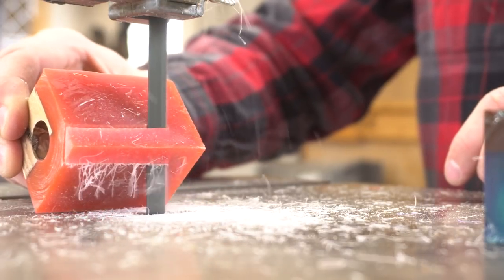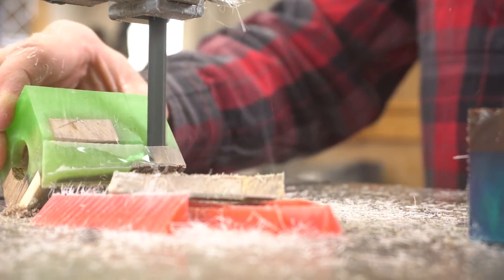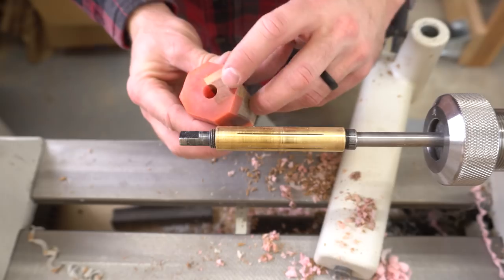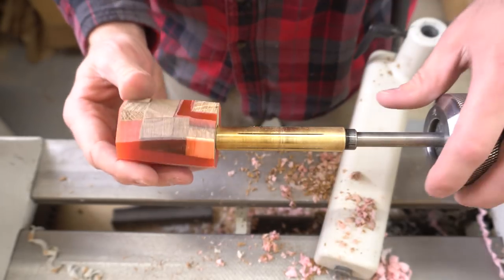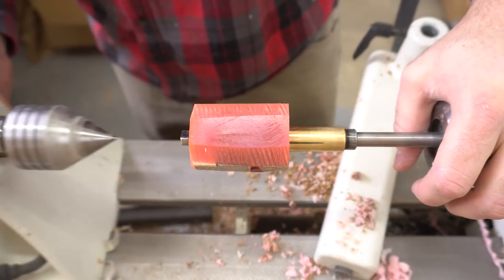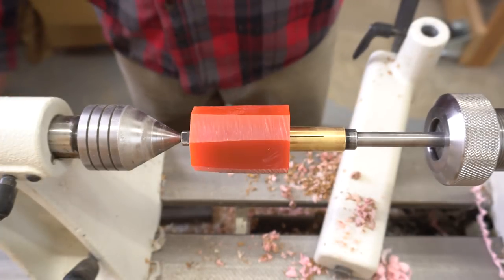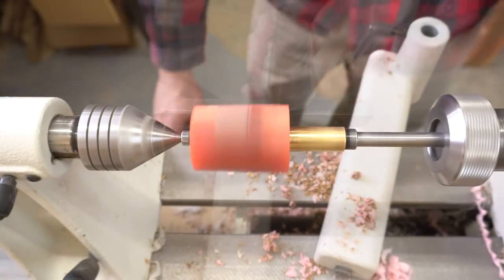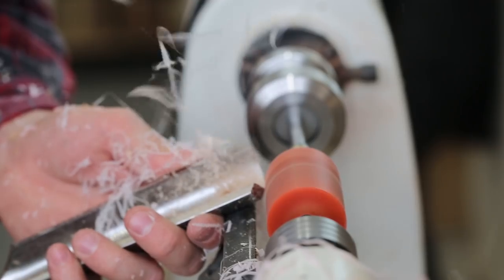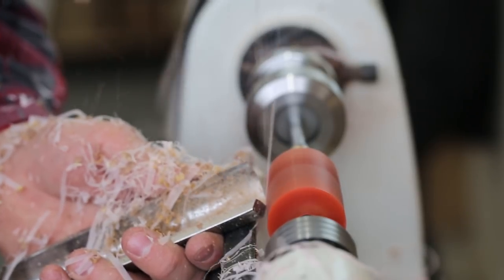To save some time with the roughing gouge and to reduce the risk of chipping and tear out, I cut the corners off the blank at the bandsaw. Next, I mounted the blank on the mandrel, letting the small end stick out through the small hole. This definitely complicates the process a little bit, but I found that with a 5/8 inch hole all the way through, the call was just too loud. This way the air flow is restricted and the sound is much better. I used a roughing gouge to turn the blank round and down to its final diameter. The ribbons that come off of a resin blank like this one are pretty mesmerizing, so here for your viewing pleasure, please enjoy some gratuitous slo-mo.